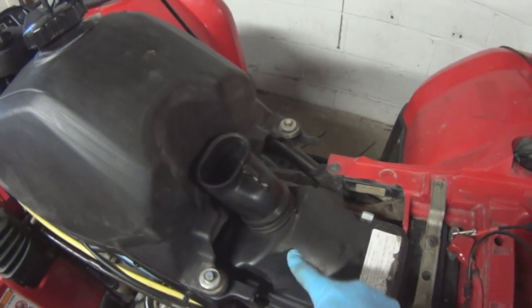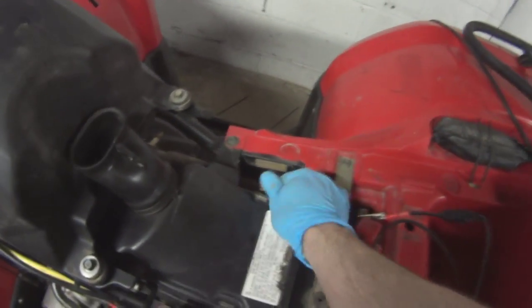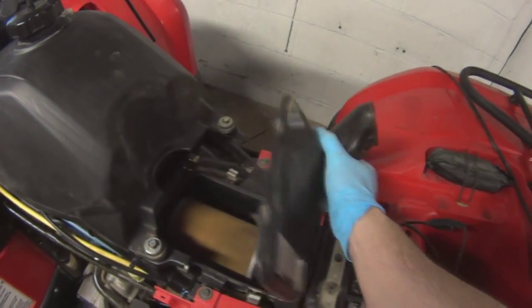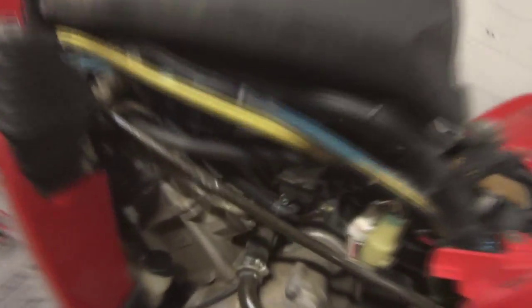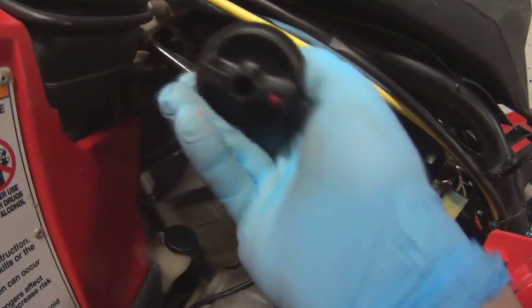Next you need to remove this little cover here that holds the air filter. You've got to pop it out because it's in the way — you cannot remove the tank. It's just easy four clamps and it's off. Next you remove all the little bushings, washers, and bolts from here, then disconnect this fuel line because there's a petcock. The petcock here just pops right out — it just pushes in.